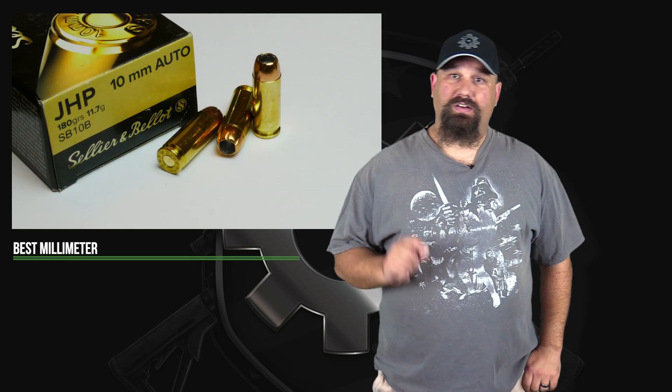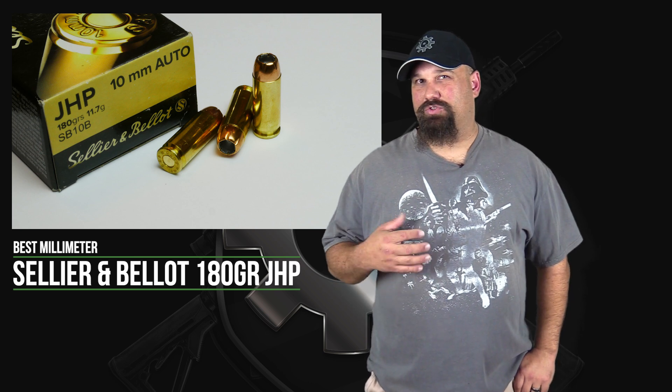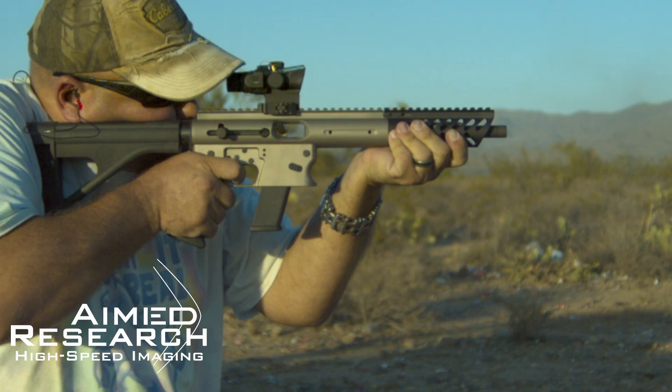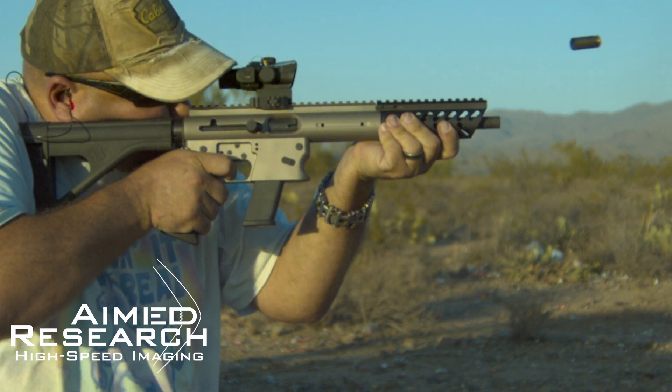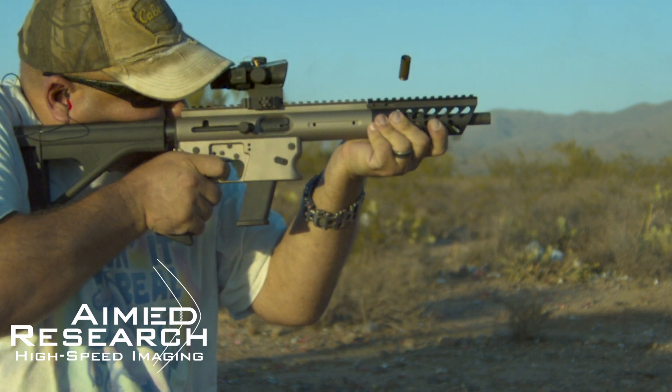Hey, Andrew here. Let's do some more 9mm today. We're going to take another look at that S&B 180 grain jacketed hollow point, but this time instead of firing it from a traditional pistol, we're going to fire it from a carbine — one of those pistol brace setups with a 10-inch barrel, a TNW Aero Survival Pistol. We're going to shoot it into Clear Ballistics clear gel, so let's get out to the range and take a look.